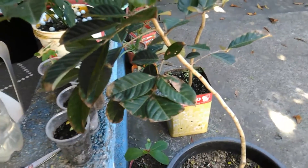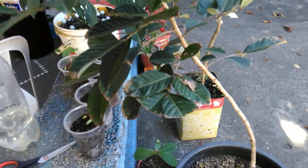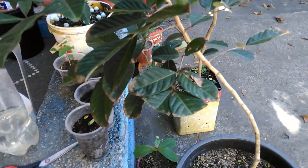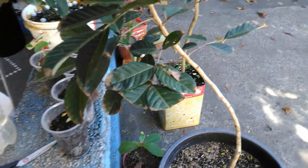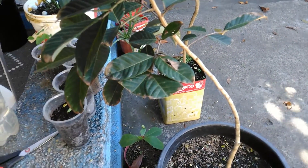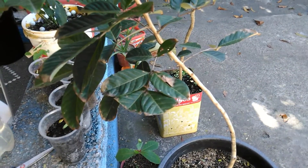I looked around YouTube to find reasons on why leaves are drying out, particularly with rambutan trees, but unfortunately I could not find any video. So what I did was visit some local plant nurseries, and what I gathered from them was that the soil is too dry, leading to the drying out of the leaves. The advice was to keep it well watered.